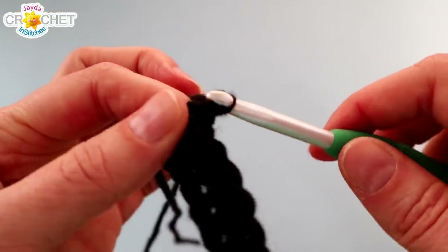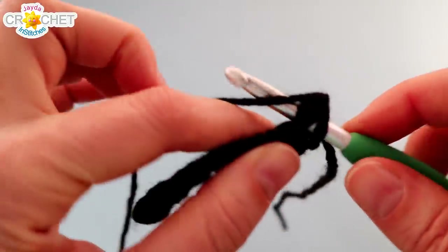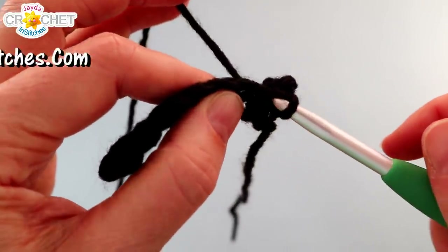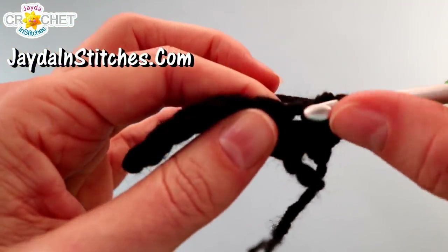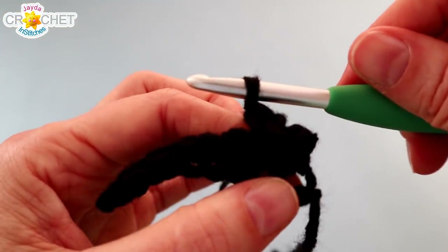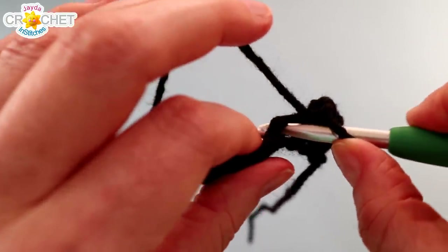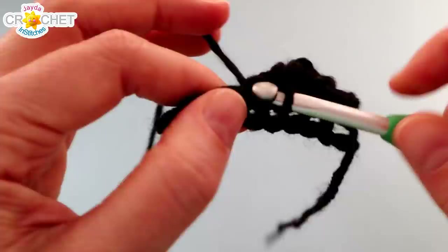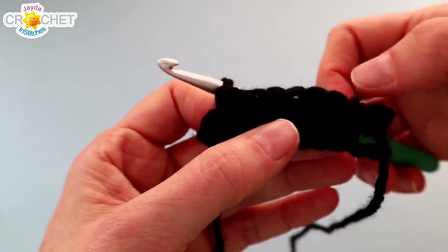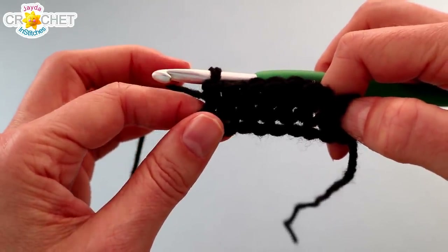Chain 1 and turn your work, and slip stitch into the first stitch — try not to make it very tight. Slip stitch into the second stitch, chain 1, and single crochet in the same place. So you're slip stitching, chaining 1, and single crocheting all into that second stitch of row 2. Single crochet into each of the next 5 stitches, and that will leave you with 1 stitch left in the row — you're just going to ignore it. At the end of row 2 you'll have 6 single crochet stitches, and these little bits from row 1 that stick out on the end form the brim. We're just going to focus on those 6 stitches in the middle of the hat from here on out.